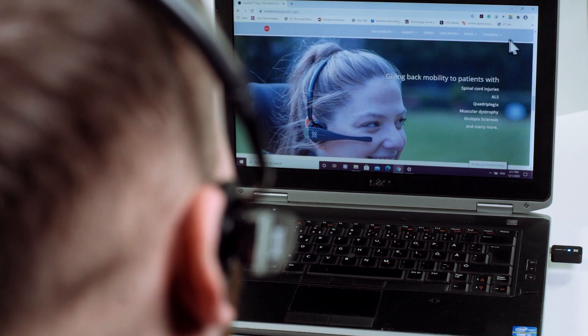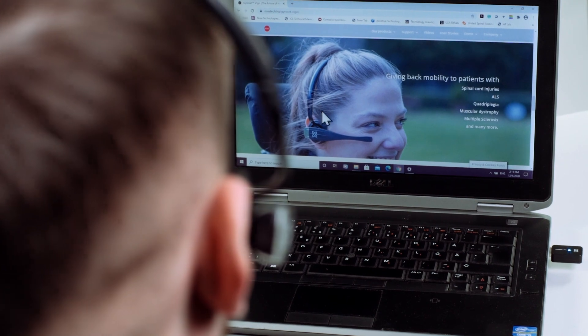You can recenter in three ways: you can get an assistant to deactivate then reactivate the VEGO headset by simply pressing the silver button on the side once; or you can manually realign the center position by using the sides of the screen; or by deactivating and reactivating with the headrest sensor or external switch if you're using the VEGO to drive your chair.